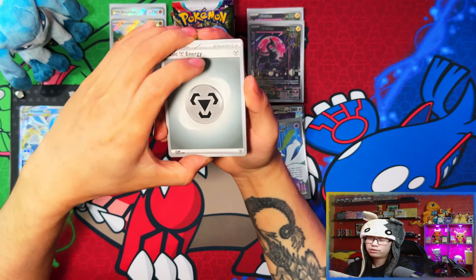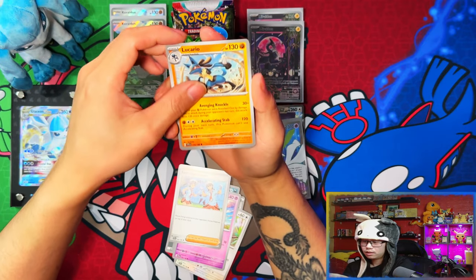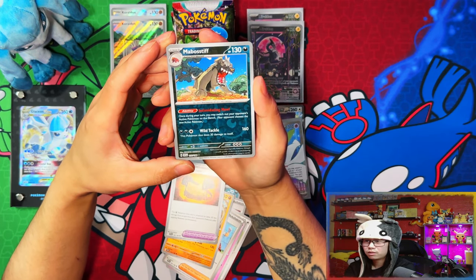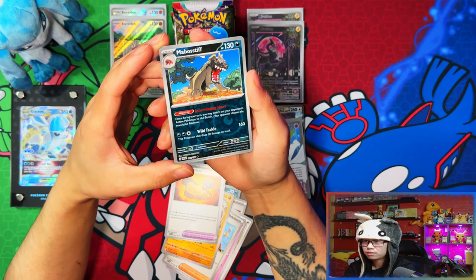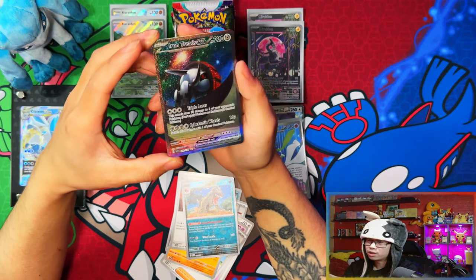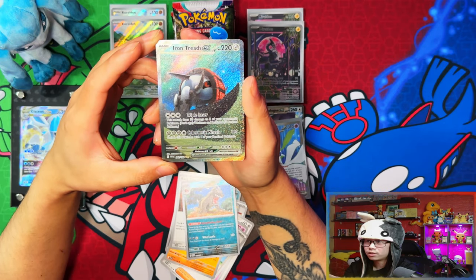I think a week or two from now Koraidon's next product should be releasing — the union box and the pin set, the triple pack blister pin set. Oh is this the first time I've seen this card? That reverse holo looks menacing. Yes — finally pulled one! Iron Treads EX special illustration rare — nice, that's a good one. Finally pulled at least one of each rarity.